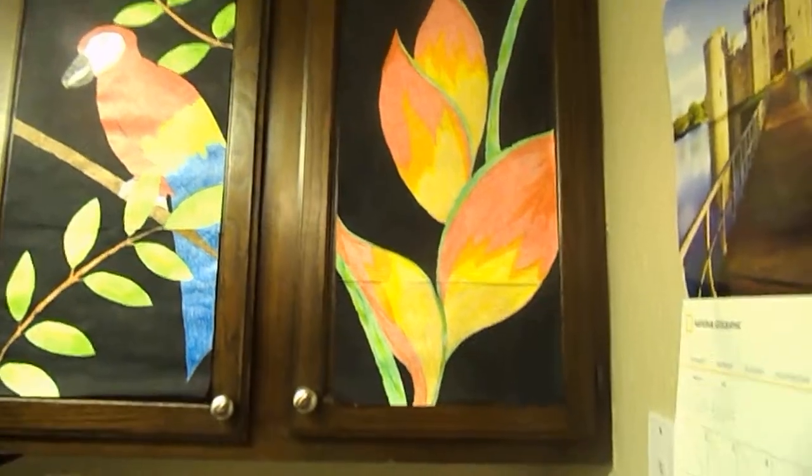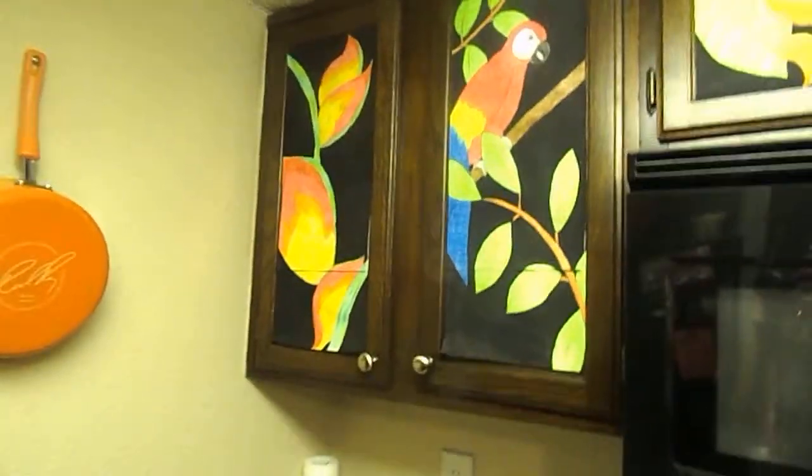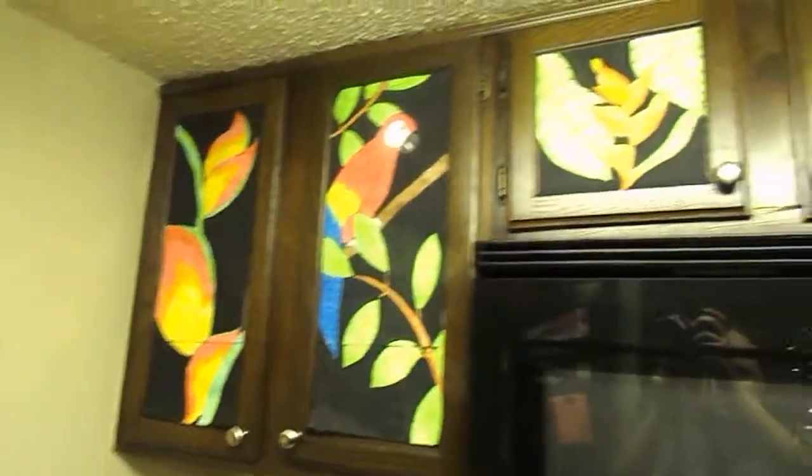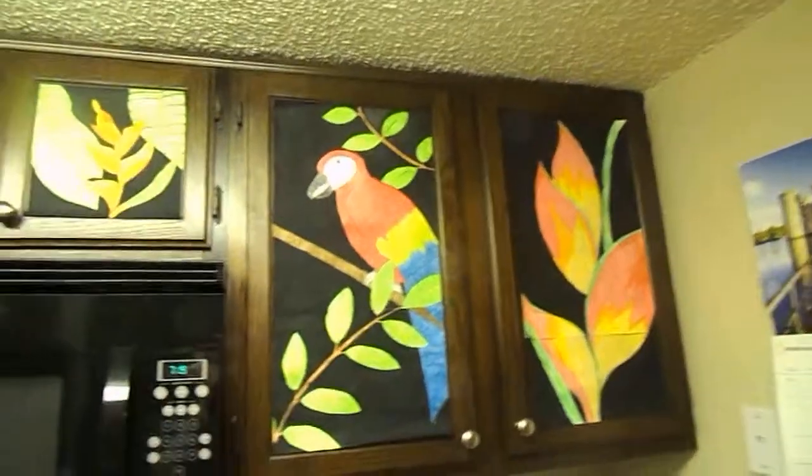It's just simple artist paper. I'm not allowed to paint the cabinets because this is a rental, so I just took artist paper and painted these pictures. Then I just put tape on the back and taped them up onto my cabinet. I want to change it to sticky tack a little bit later, but I was pretty pleased with the way the project came out.